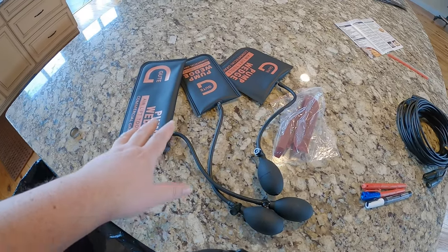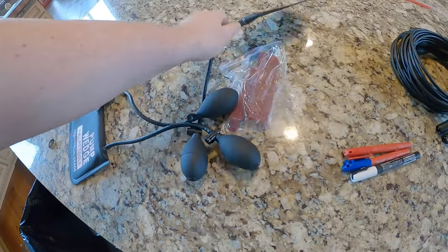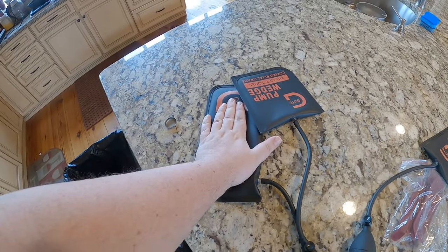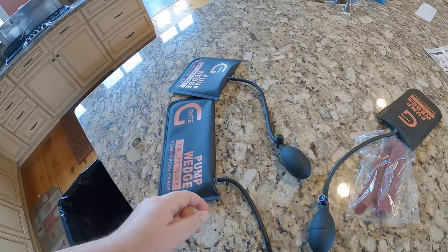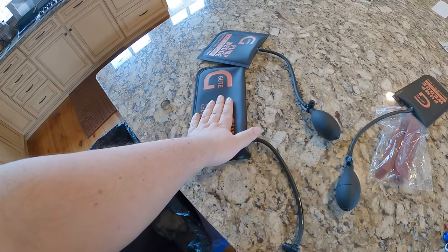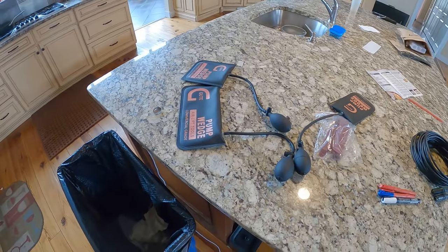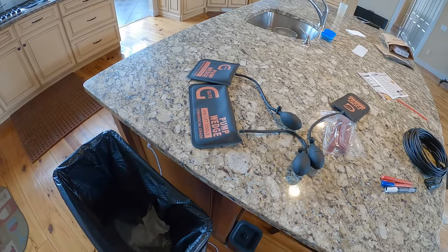Alternative thought on the pump wedge airlift tools: if you used two of the larger ones, you could put a piece of wood on top, jack it up, slide in a second one with a bigger piece of wood, jack that up, free the first one, get an even bigger piece of wood, and back-and-forth lift something quite high. It's not elegant, but figure it out.